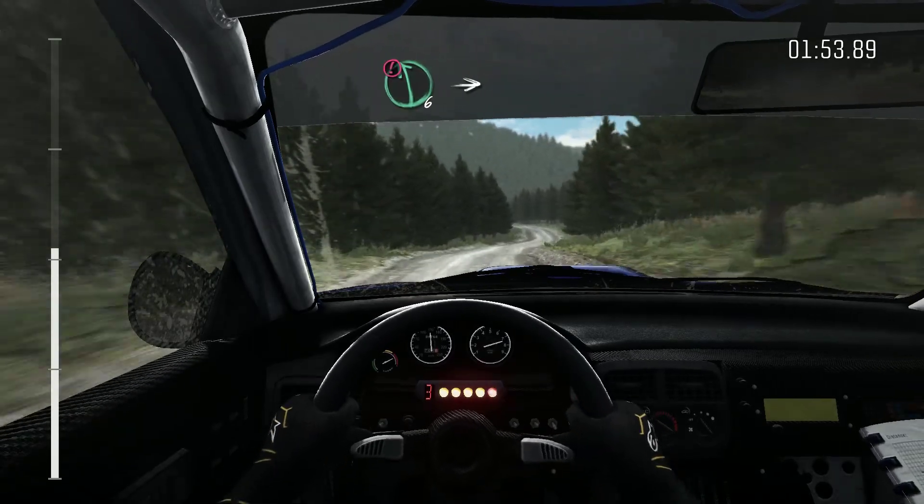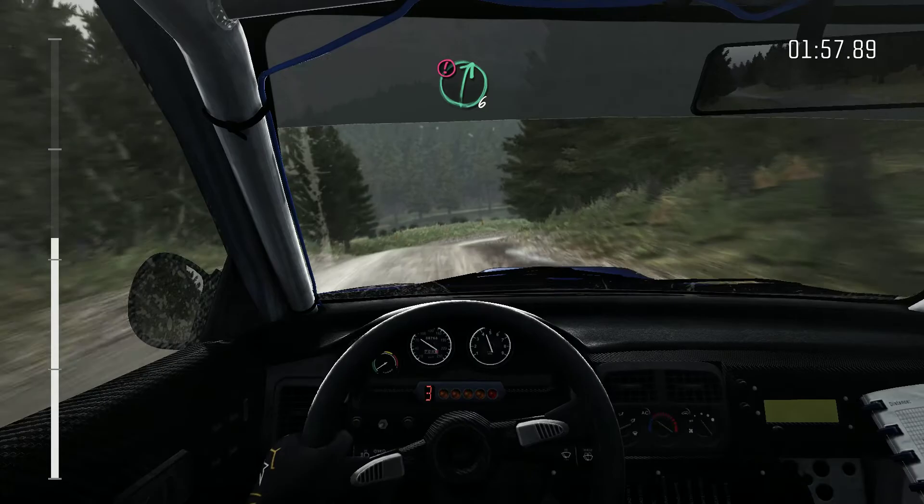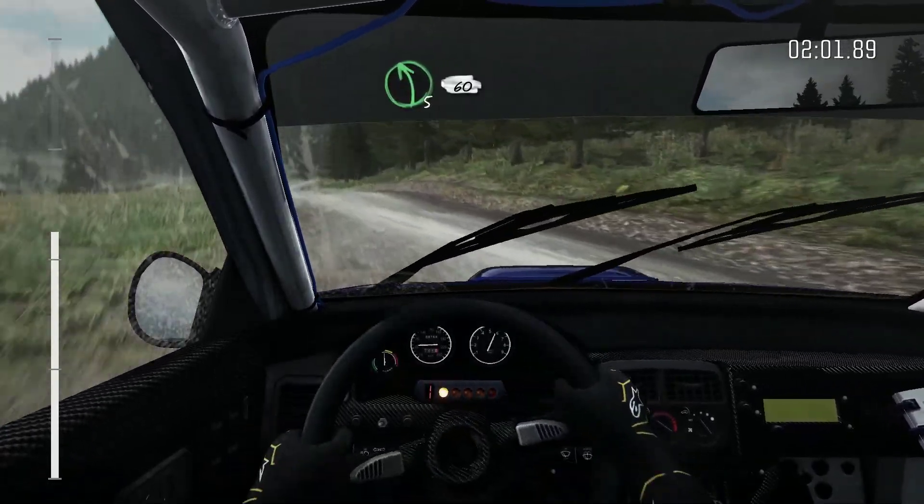Portion, left 6, crest, into right 3, long, depth, 60, portion, right 6, keep in, crest, into left 5, long, depth, 60.